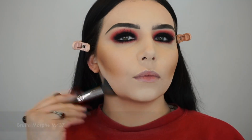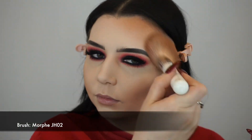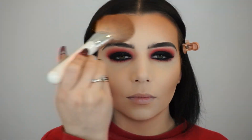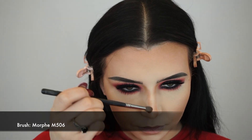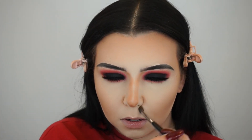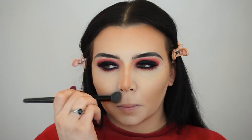I'm using this bronzer and then taking my Morphe M437 brush to blend it out — no harsh lines, everything very blended. I'm always going back in with the M437 to blend. Now I'm taking my Morphe JH02 brush to apply bronzer to my forehead — this brush gets the job done in two seconds. Then I blend it out again with the M437 to make sure there are no harsh lines. Now I'm taking that same bronzer on my Morphe M506 brush to contour my nose around the nostrils, giving the appearance of a smaller nose.